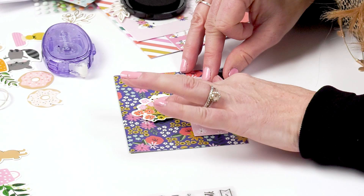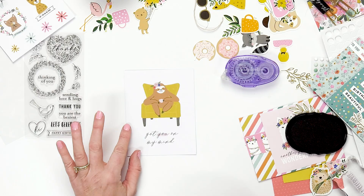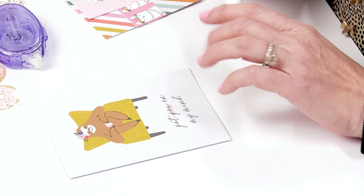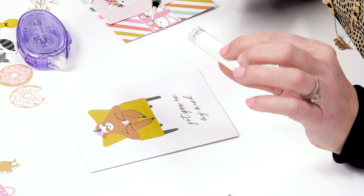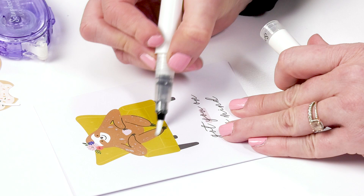In my card kit, there are also cards that are all ready to go. You can add a little bit of glitter to it with this glitter pen — you can get it at Scrapbook.com. It's just a light glitter, but it just adds a little bit of something to your cards. So easy to use — you can just put it on the U there, and you've got a card that's all ready to go.